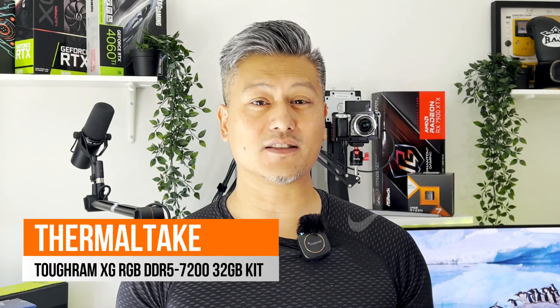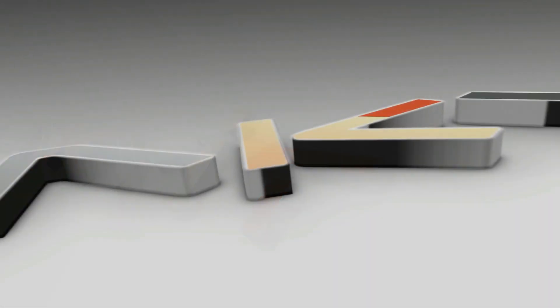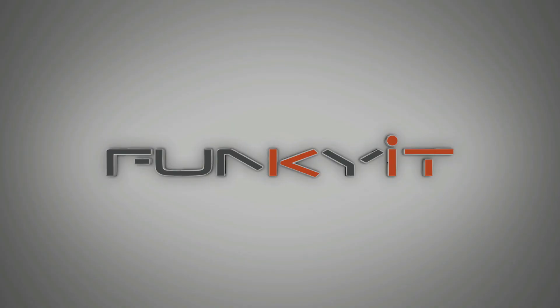Hey, what's up guys, Winston here. Today we'll be doing a quick unboxing of the Thermaltake TOUGHRAM XG DDR5 7200 32GB kit. These memory kits are rated to run at DDR5 7200 speeds with a CAS latency of 36-46-46, operating on a voltage of 1.45 volts.